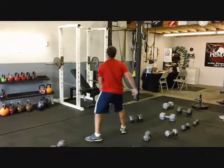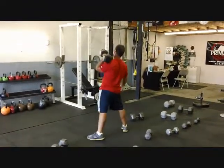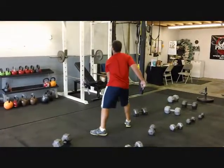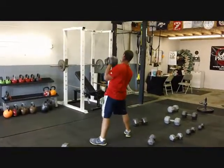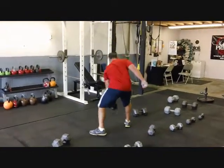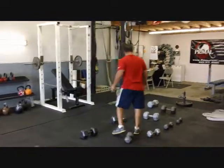Good. Good, last one. Very good — down to threes, three reps.